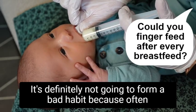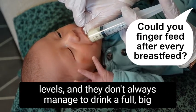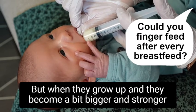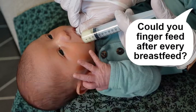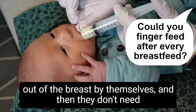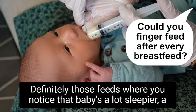It's definitely not going to form a bad habit, because often in the early days these small babies have very low energy levels and don't always manage to drink a full big feed from the breast. But when they grow up and become a bit bigger and stronger — often when they return to birth weight around two weeks or above — they manage to actually get a full feed from the breast by themselves and then they don't need the top-up anymore. A lot of babies grow out of it naturally.